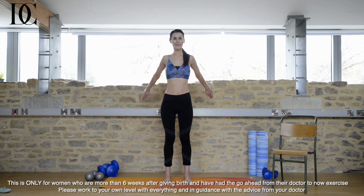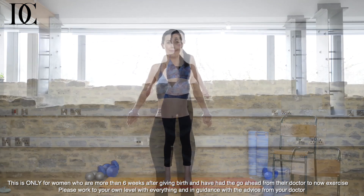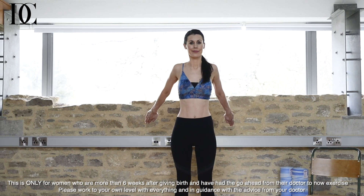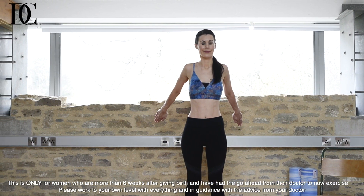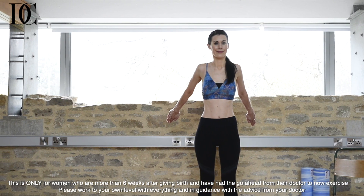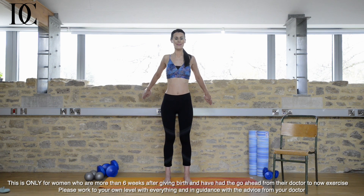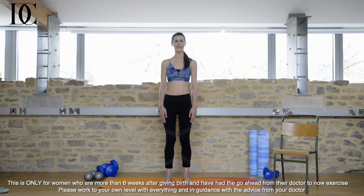Then bring your arms back behind you, palms facing back. Squeeze the shoulder blades slightly and push out through the chest. A great way to tone and strengthen your arms. You'll feel your legs working quite hard, but also you'll feel how you're engaging those deep inner core muscles as well. It's a really safe, effective way to tone the tummy after birth. Using your breath to allow you to relax down.